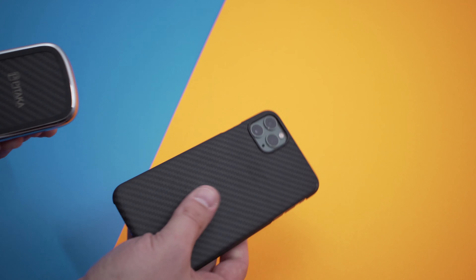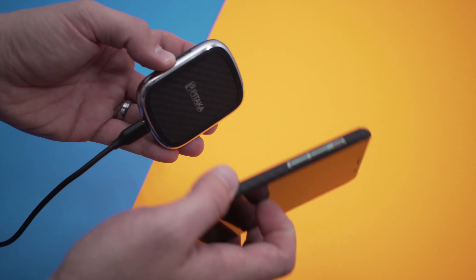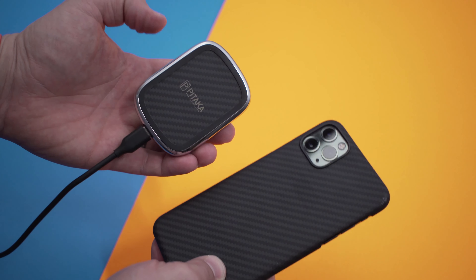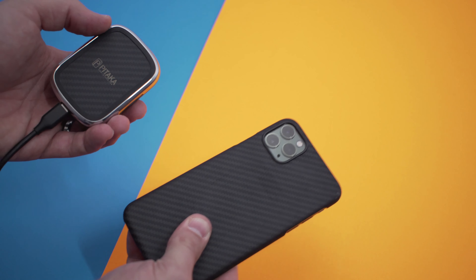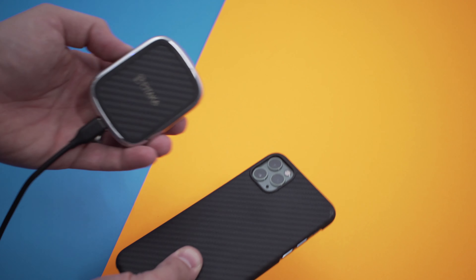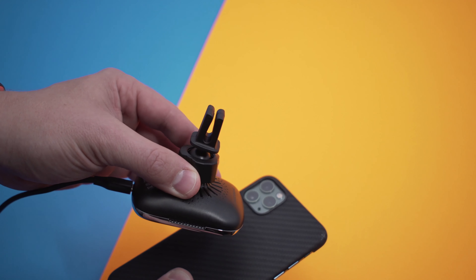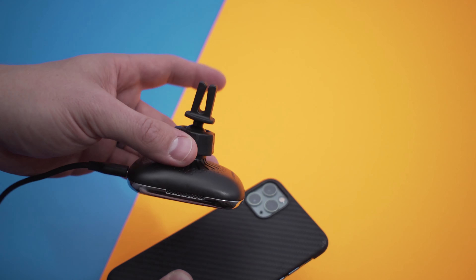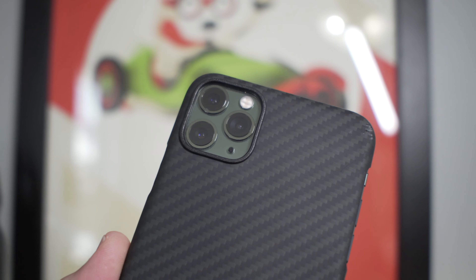Of course you can use the case on its own, but you don't want to get this type of wireless charger without a compatible case because it uses magnets to attach. I definitely recommend picking up this bundle if you're looking for a very minimal but very protective iPhone case for the iPhone 11, 11 Pro, or 11 Pro Max and you want to pair it with a wireless car charger that mounts to your vent. They also sell other mounting options — you can mount to the dash or into a CD player as well.